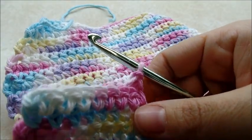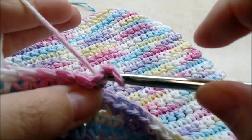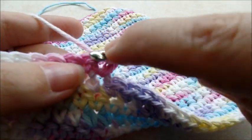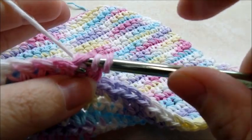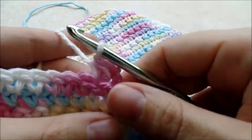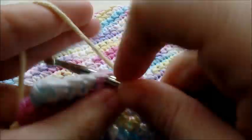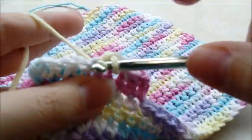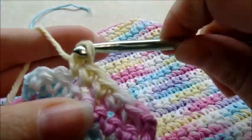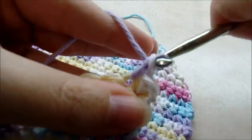Now do a single crochet decrease over the first two stitches: go into the very first stitch and pull up a loop, keeping those loops on the hook, go into the next stitch and pull up a loop — you'll have three loops on your hook — yarn over and go through all three loops. That took two stitches and made them into one. Continue across with one single crochet in every stitch to the end. Chain one, turn, then one single crochet in every stitch again to the end of the row.